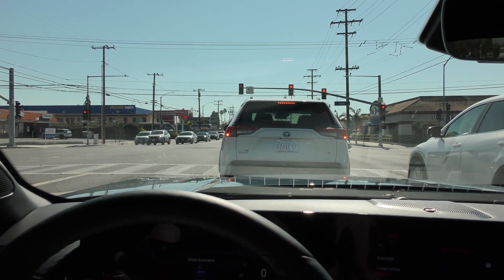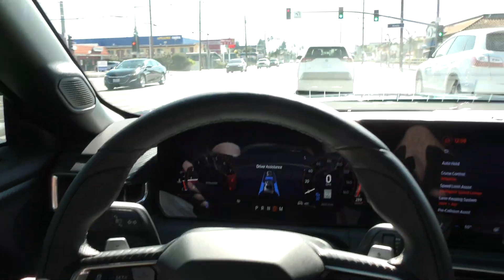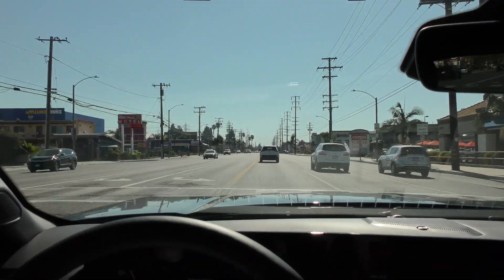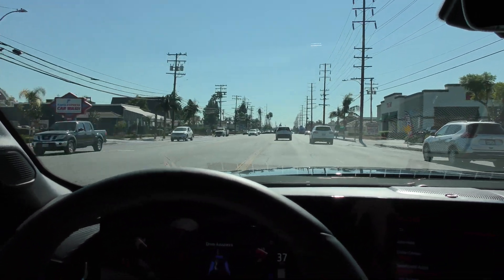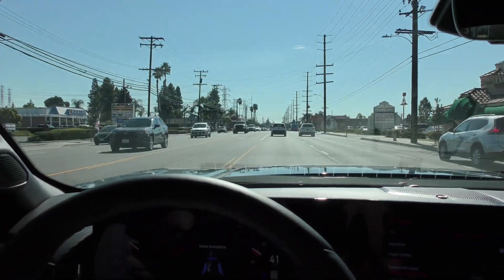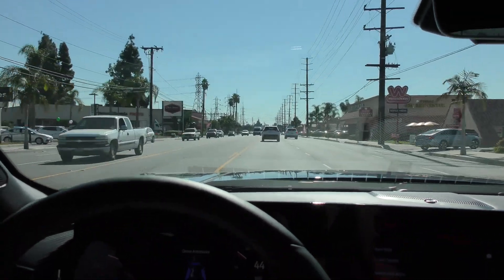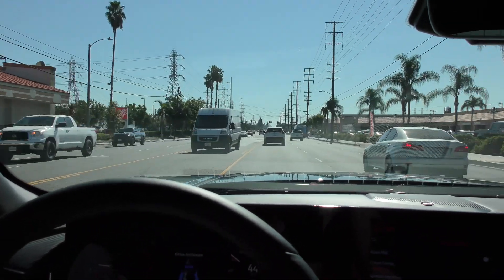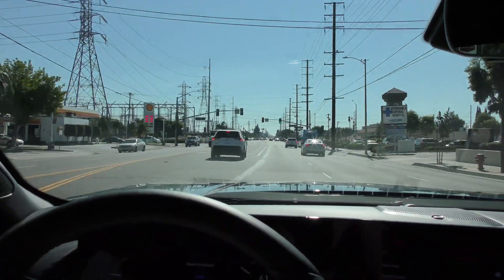We are waiting for the stoplight to turn green and for the person in front of us to go. I hit the center button on the steering wheel with the X/circular arrow and now the car is accelerating on its own. One thing I find interesting about the Mustang GT's adaptive cruise control is it does rev when accelerating from a dead stop — most cars don't rev to 4,000 RPM when trying to get up to 45 mph, but this one does.